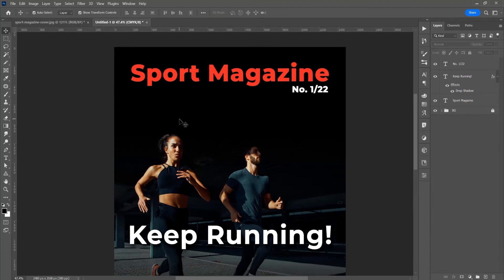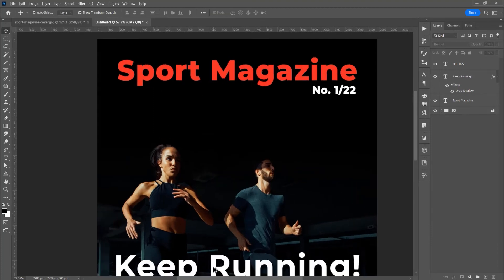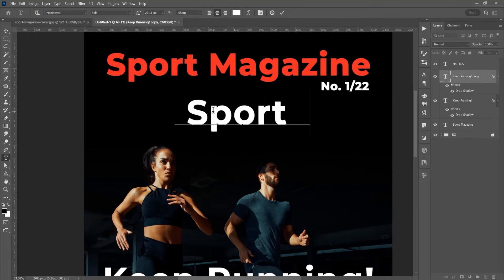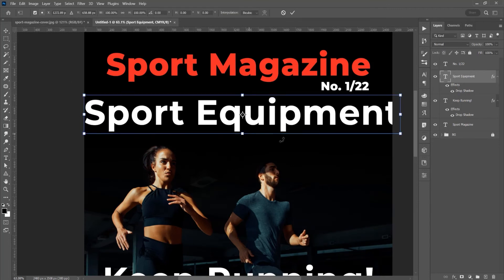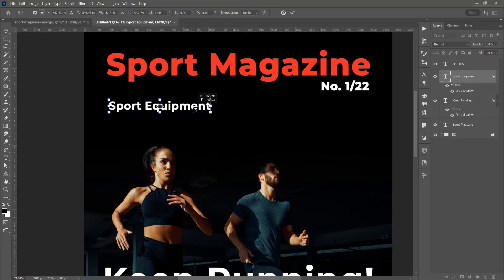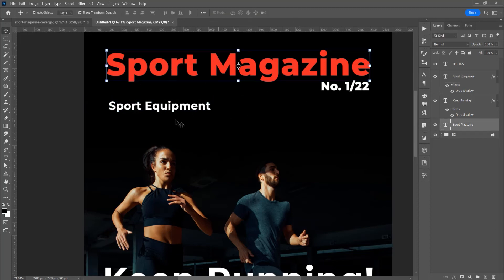Let's go further. In the left side here, I want to type another thing, so just add text and type Sport Equipment. Now press Ctrl T or Command T, and resize with Shift and Alt or Option to resize proportionally. I want to place it on the same line as the Sport Magazine. If you want to add a guideline, just click and drag. If you want to change the position of this guideline, press Alt or Option.